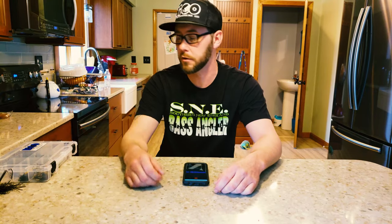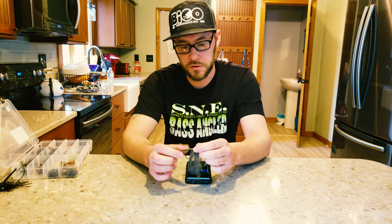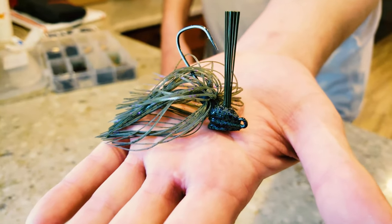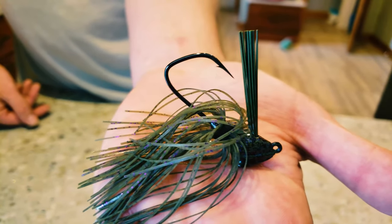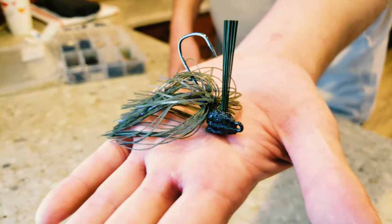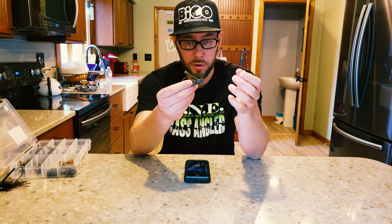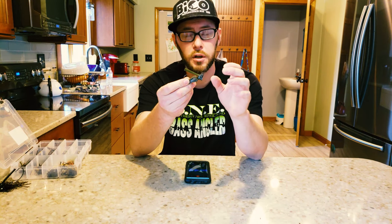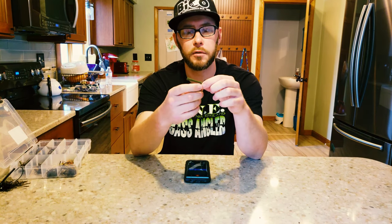To start things off, the first jig is a great all-around jig — if you only have one jig in the boat, this is the one you want. It's the Beko original jig. First thing you'll notice with all of these jigs is a great stand-up posture that comes from the flat section on the bottom of the jig head. This is a 5-0 Owner deep throat hook — a very unique hook shape that hooks bass, keeps them pinned, and gets them in the boat every time. Real premium components, high quality with a good heavy-duty clear coat so your paint job won't chip.